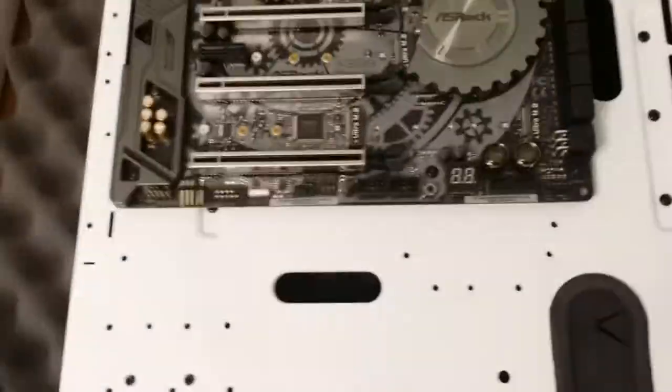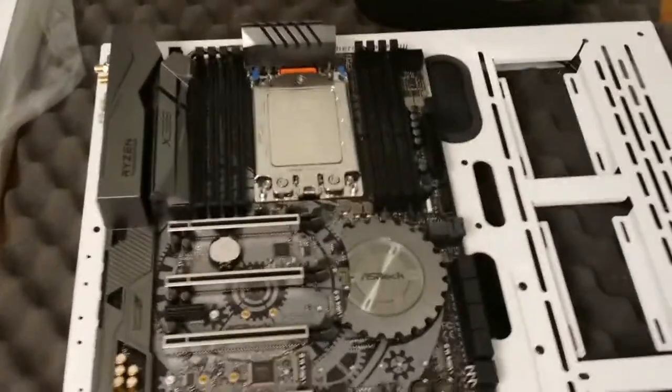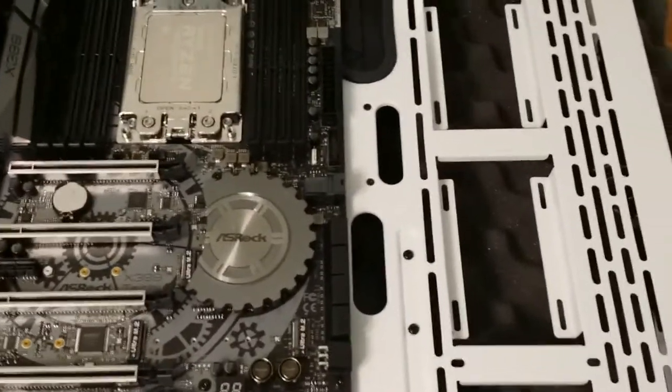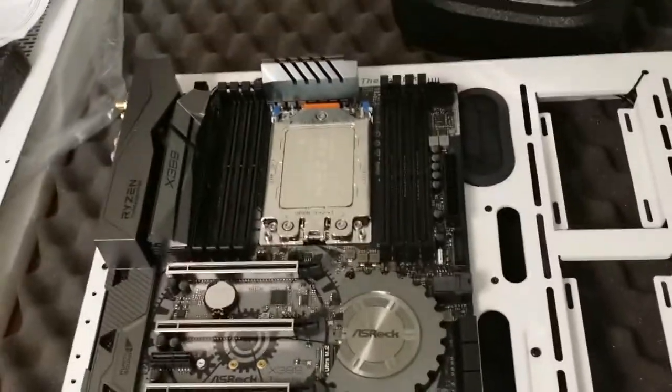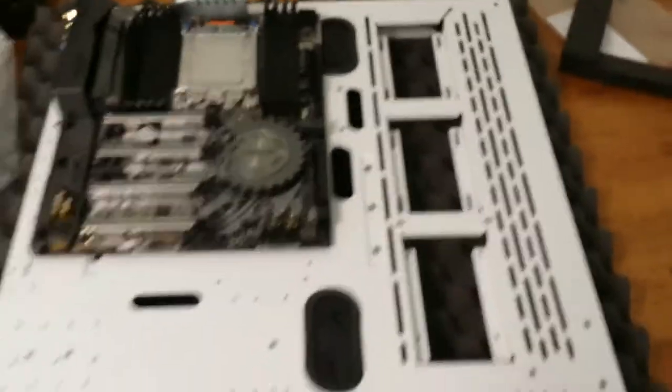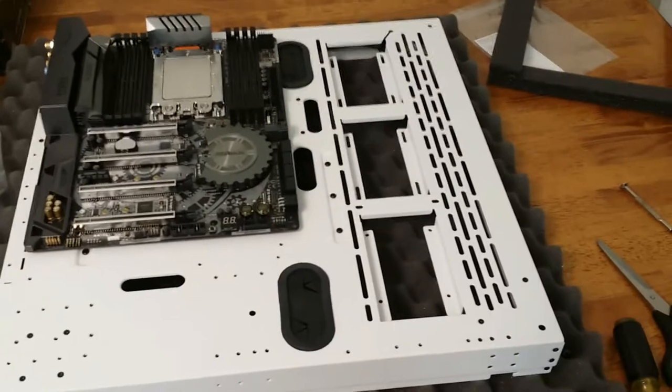What am I going to do next? Maybe the PSU or power supply — I guess that's where we're going. I might change my mind, but I made a bit of a decision here: next up I'm going to install the radiator.